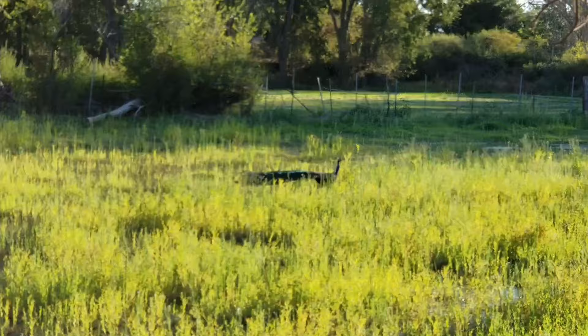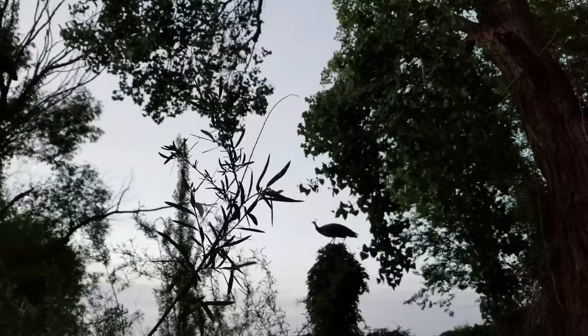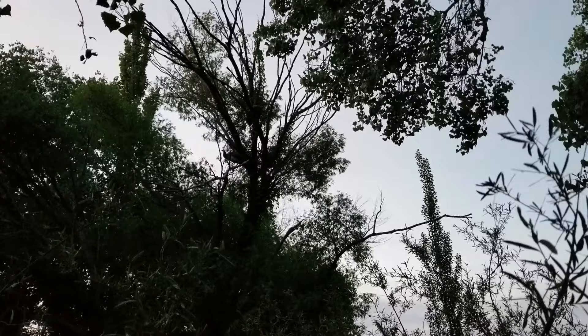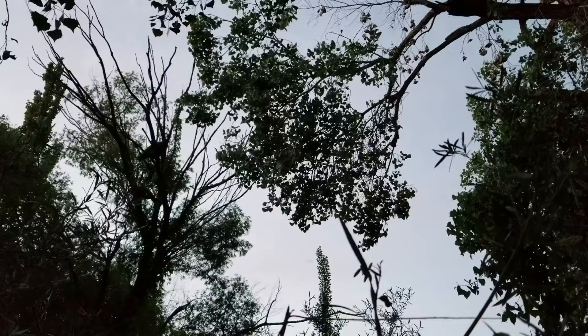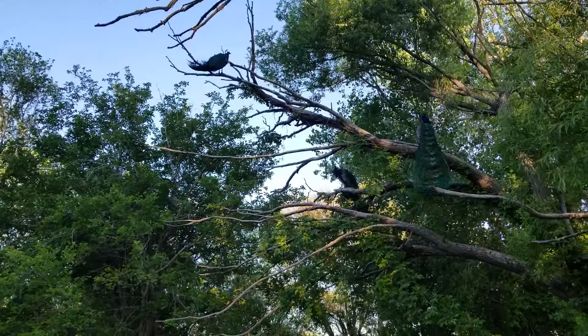Peacocks are very large birds, especially with their six-foot train feathers. But make no mistake, they are fully capable of flight. When building an aviary, you will certainly need a roof over it. Being that they are large birds, it's easy to find fencing material that will keep them in. But if you do plan on having chicks, use mesh with smaller holes. And if you have predators, take into consideration what precautions you'll need to keep them out of your peafowl cage.